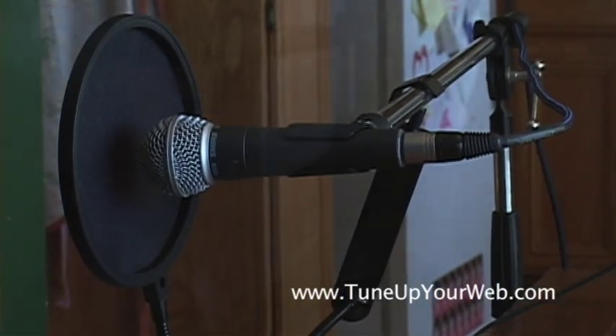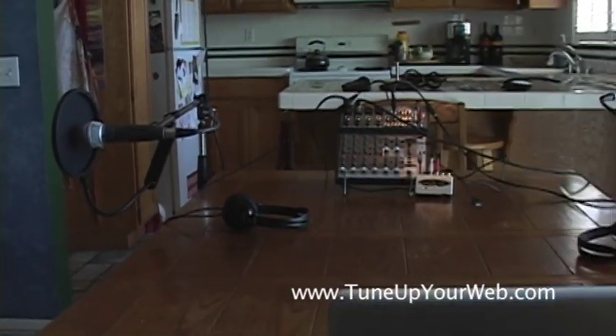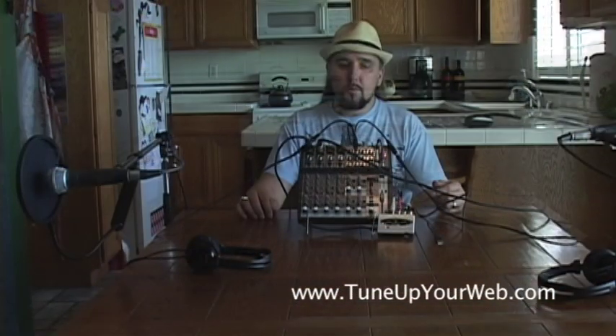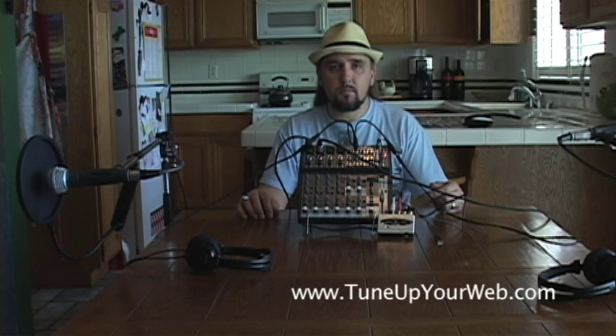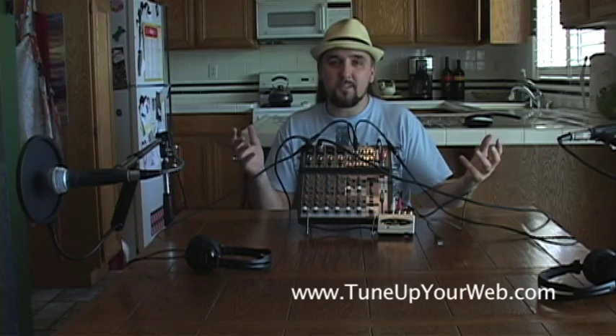Get yourself a pop screen. You don't want the mic stand directly against the table, because then you'll pick up any noise from the table. So I hope this helps! And enjoy your podcasting — I won't be listening to yours personally, I don't have time for that, but enjoy it anyway.